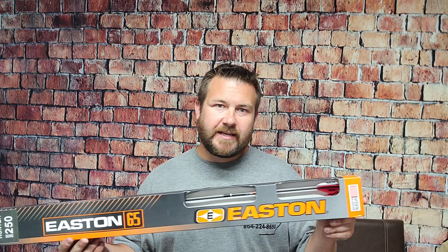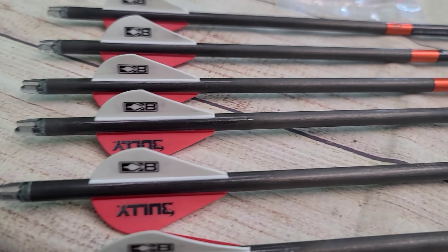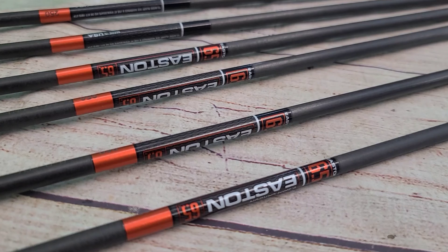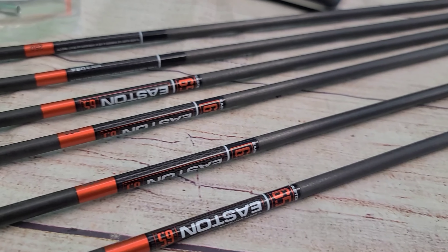These arrows are advertised at a plus or minus six thousandths straightness. You can get them in 250 all the way to a 500 spine. To give you an idea of the weight: the 500 spine is 7.3 grains per inch, the 400 spine is 8.4 grains per inch, and the 340 spine is 9.3 grains per inch.